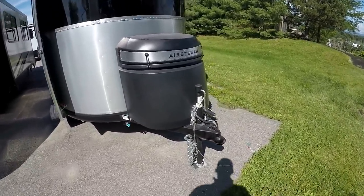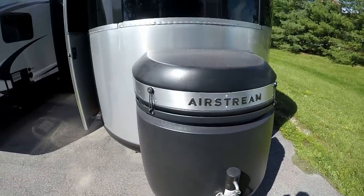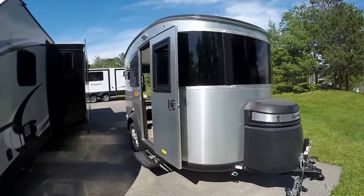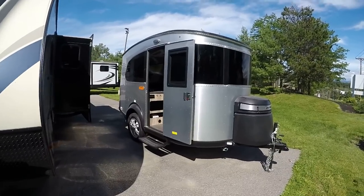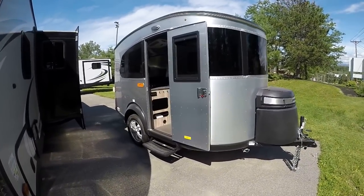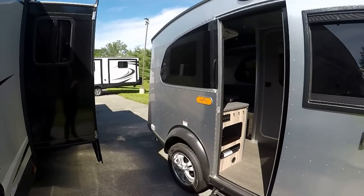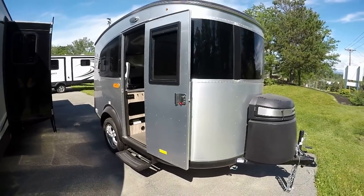You do have a nice jack on the front, easy to use — crank this up and down, super easy. But when we talk Airstream, we have to talk the aluminum semi-monocoque superstructure on the outside that is UV protected as well. Tons and tons of rivets, tons of time goes into building this at the Airstream factory — they say about 350 man-hours goes into building one of these Airstreams.